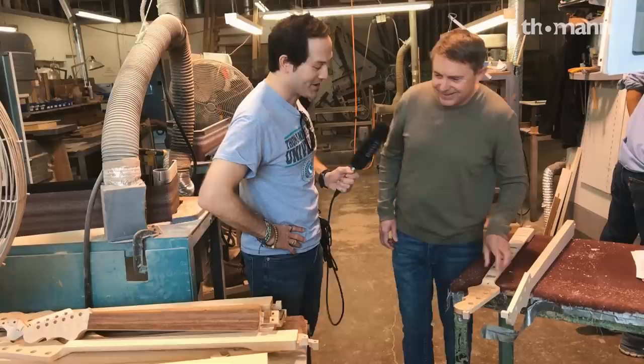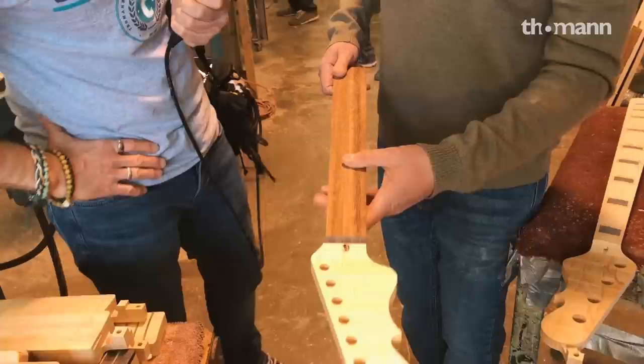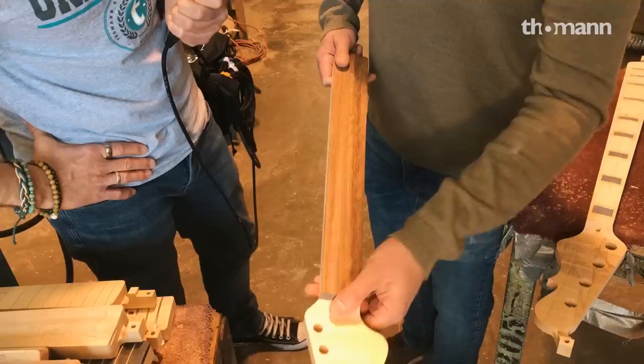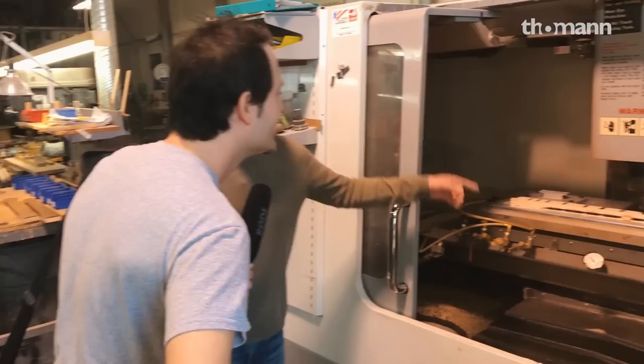Do you actually do the bindings here in the factory as well? Oh yeah, we might get to see some of that. This is another wood for fingerboards that we've been using a lot lately — we've started getting customers introduced to it. This is called Chechen, otherwise known as Caribbean Rosewood. There are a few terms people use. But it's cool and there are no CITES troubles. Like other manufacturers, we're trying to introduce cool rosewood alternatives that some people might like better.